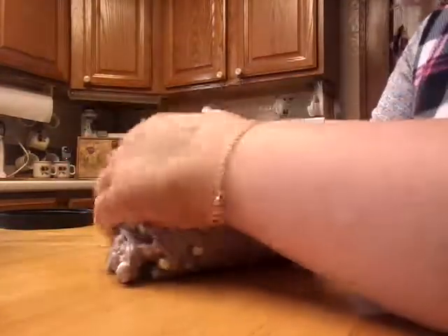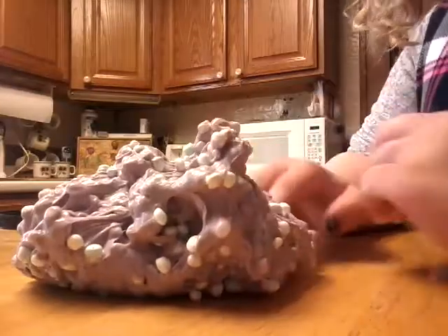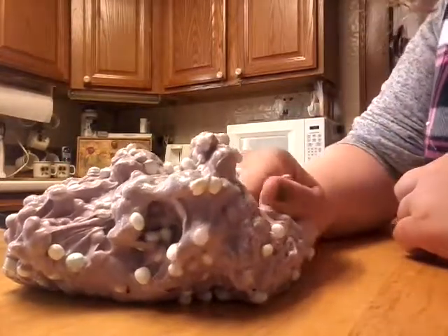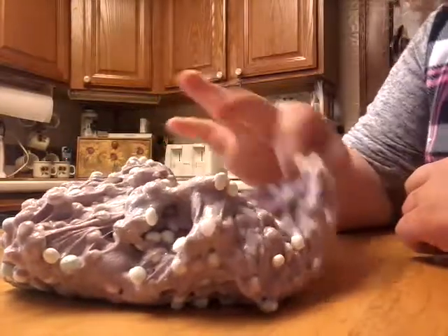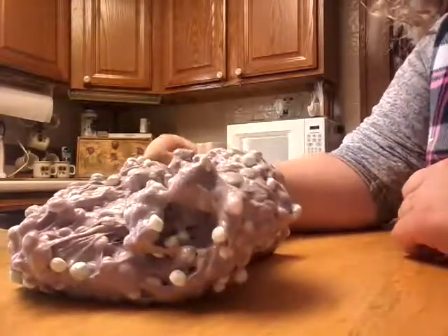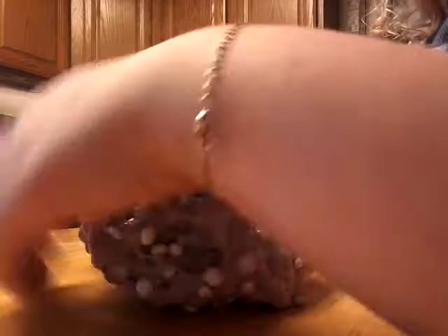Then I made one butter slime, which I loved — it was so nice. For butter slime, you just make a regular slime with glue and your activator, then mix in some cornstarch and keep playing with it. But don't put in too much cornstarch or it'll get hard. Once you add the right amount of cornstarch, you'll have butter slime.